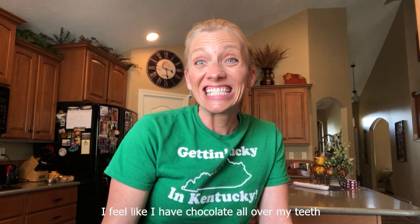I feel like I have chocolate all over my teeth. Thank you for watching — like and subscribe to Kentucky's Derby Pie.